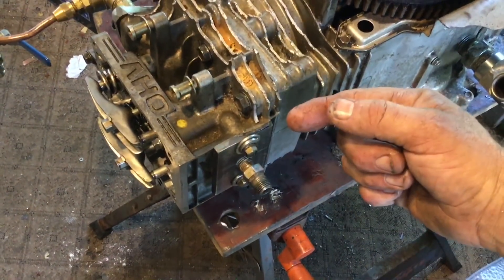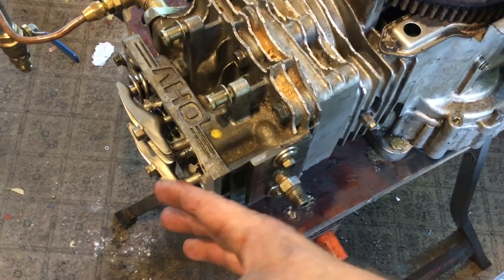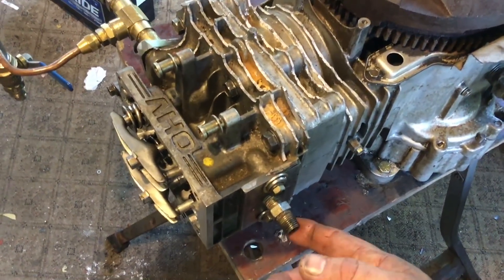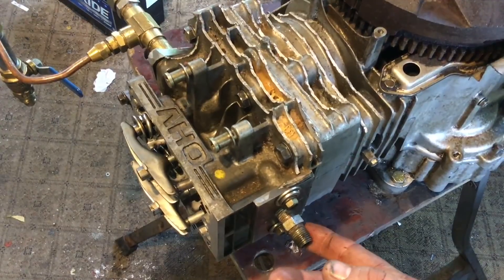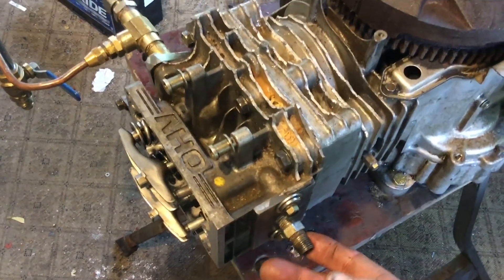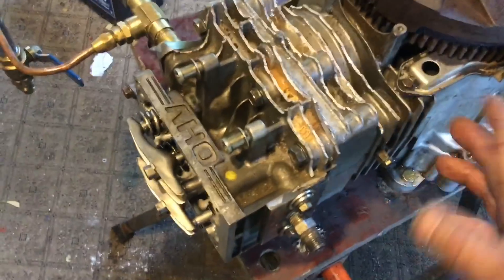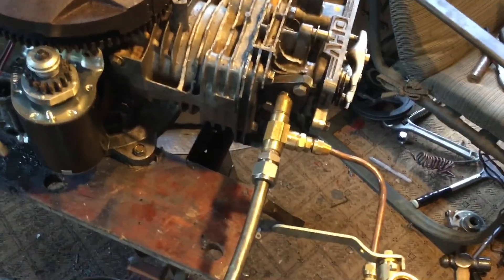On the upstroke it pushes any remaining steam out — kind of like a little release. I have it set just cracking open so we don't have a lot of back pressure fighting against us, and that comes out here. I'm contemplating putting a valve on this so I can control the amount of extra exhaust, since some residual steam and compression on the upstroke is apparently desirable. But for now it'll do. Let's fire up the boiler and see what she does.